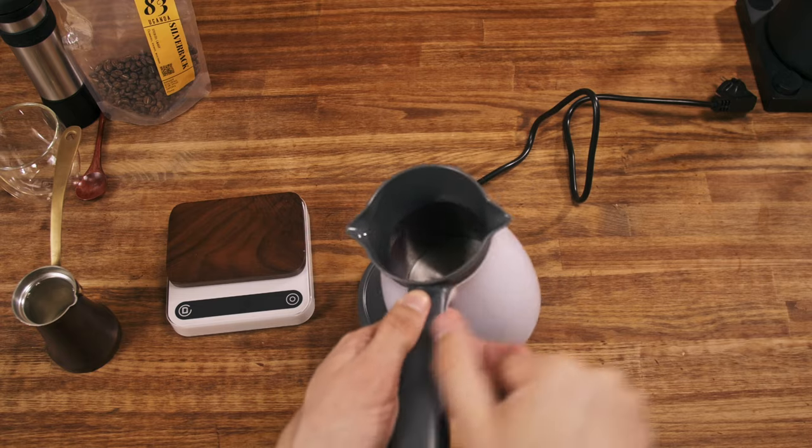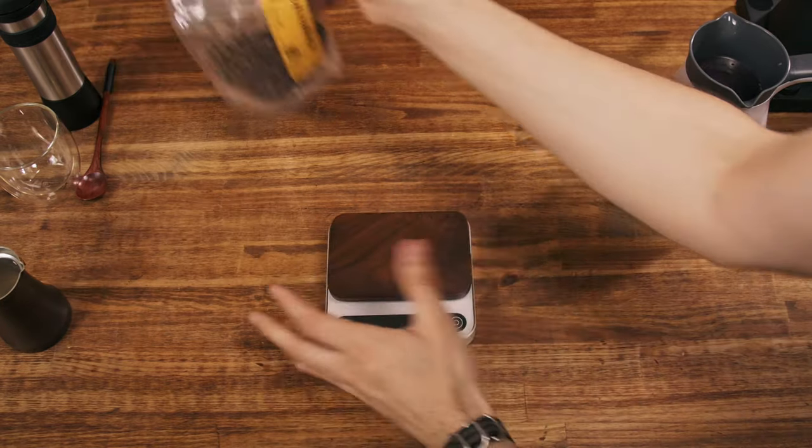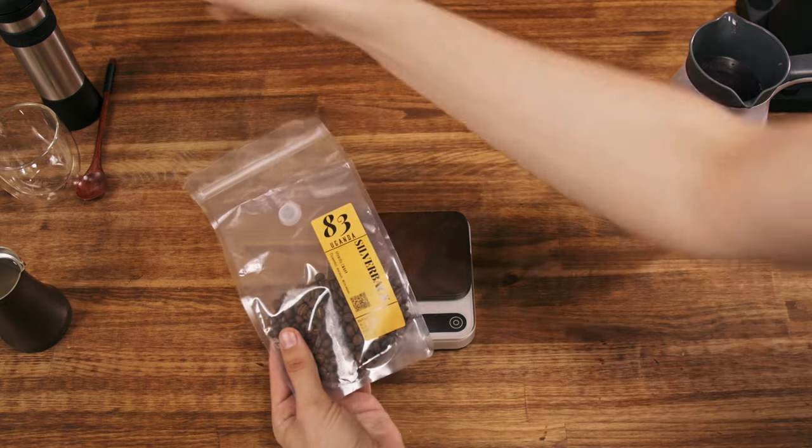It has two spouts, which is nice - not all jezves have it. I'm going to test it with light roast coffee, Uganda Silver Bag, a nice washed coffee.